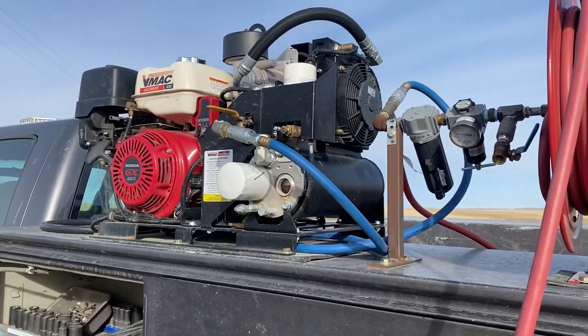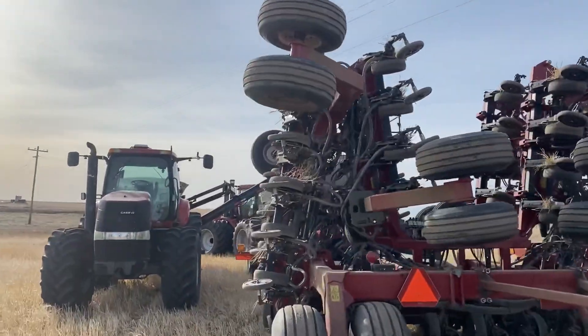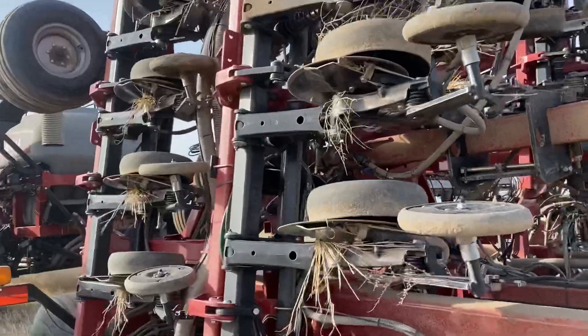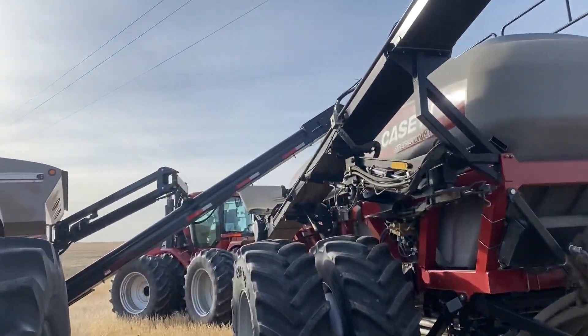You can see we have a V-Mac air compressor — that thing's pretty sweet. It's a twin screw, so it doesn't need a tank; it just puts air out steady. And then here's the disc drill. We've been through that in some other videos, but our liquid kit just drops right down into those openers, and that's surefire egg tubes.